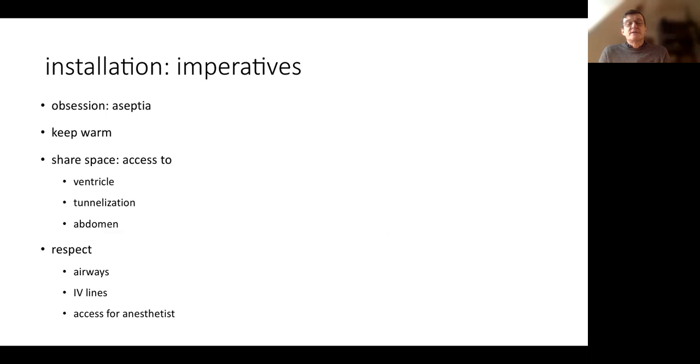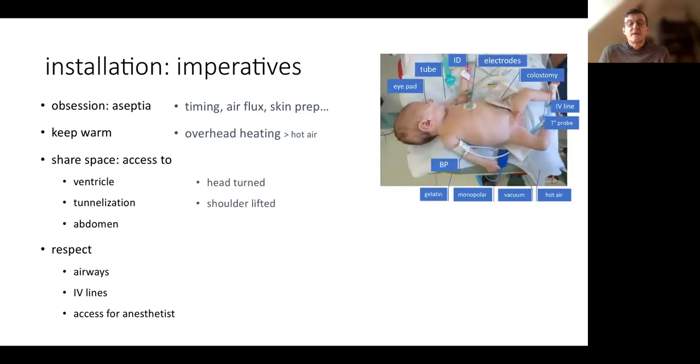We have to install the patient in the operating room. The imperatives are to be obsessive with asepsis — we have to be careful about timing, airflow, and skin preparation. We have to keep the child warm. We have to use an overhead heating, which is better than hot air, because hot air can create a flux of air that spreads dust and creates a problem with asepsis.